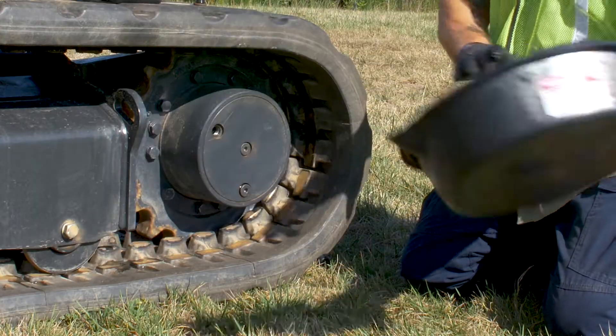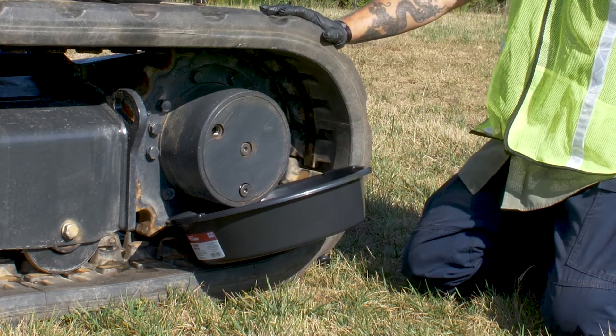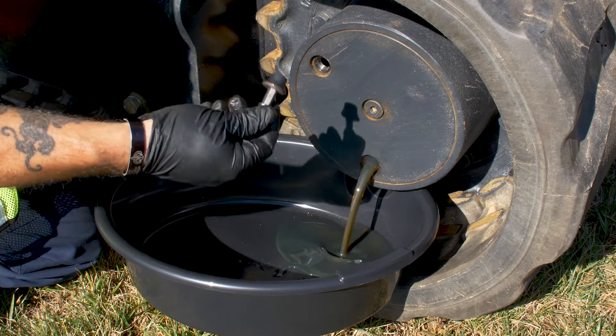Next, go ahead and grab your oil container and stick it up underneath your travel motor to make sure you catch all that oil. Grab your 5/16ths, stick it back into that bottom drain plug, go ahead and pull it out, and let the oil drain out into your container.